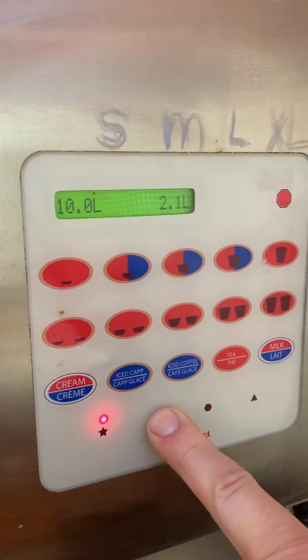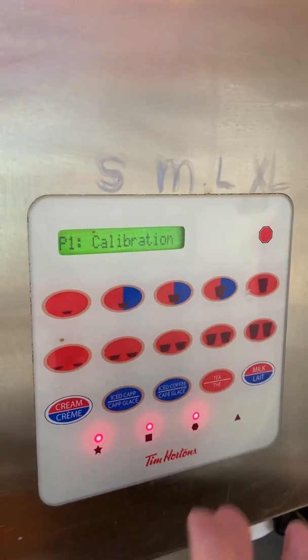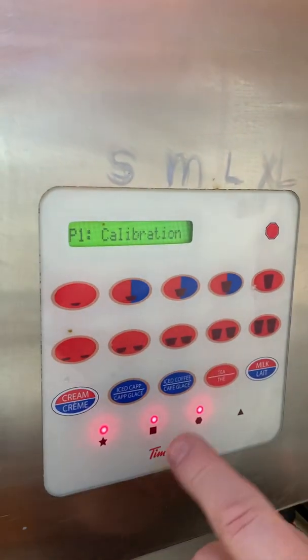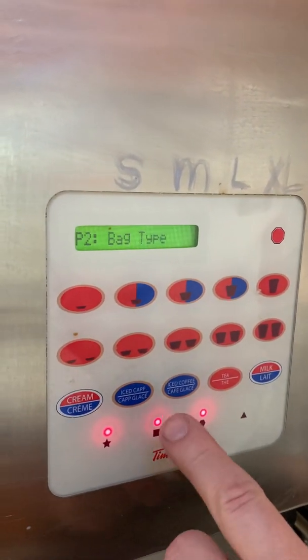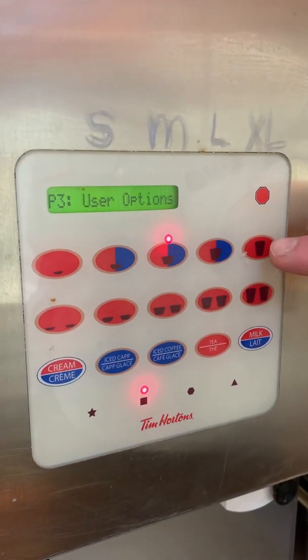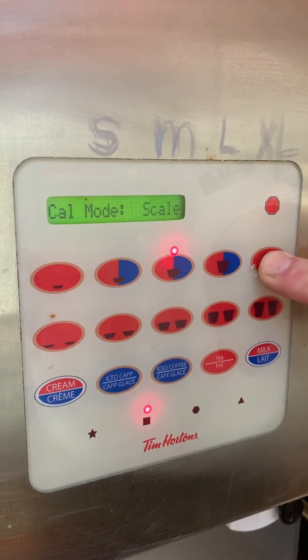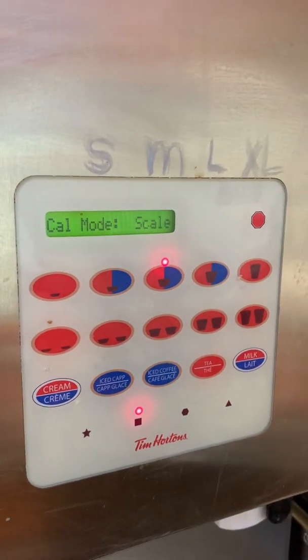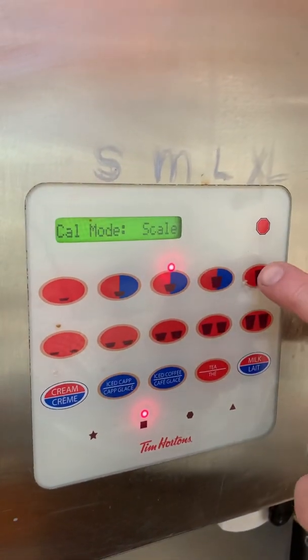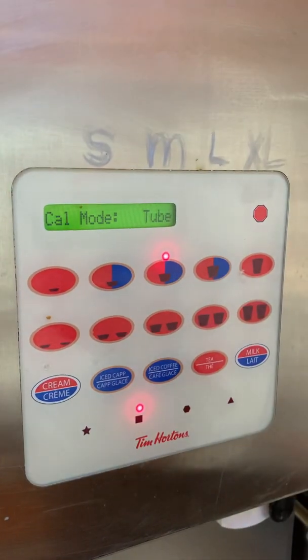First of all, we want to go into calibration or into the program mode. We need to understand: is it scale or is it tube? We go up to our user options and press and hold the large button. It says cal mode and it says scale — we don't want scale, we want tube. So I'll press and hold again, and there we are: tube, exactly where we want.